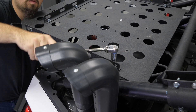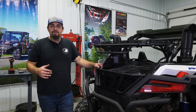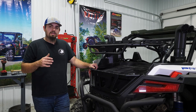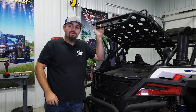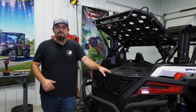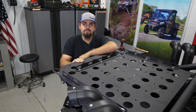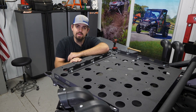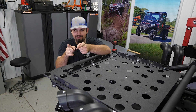Once you've gone through and fully tightened all your hardware, checked everything out, and made sure that your cargo system is functioning as it should — that's all there is to it to install Super ATV's cargo system on this Polaris Razer Pro XP. For more information on this cargo system or any of Super ATV's great products, feel free to give us a call at 855-743-3427 or check us out online at SuperATV.com. Thanks for watching and we'll catch you next time.